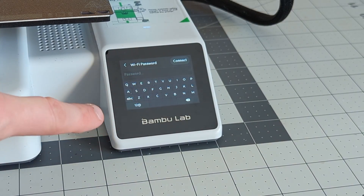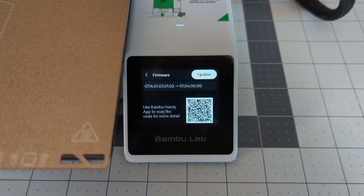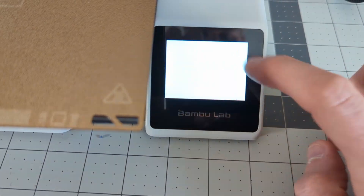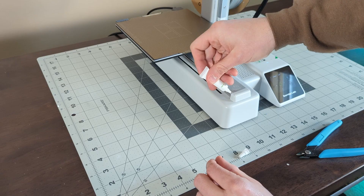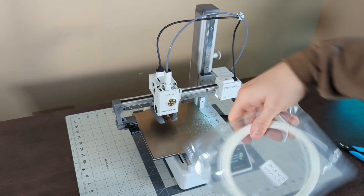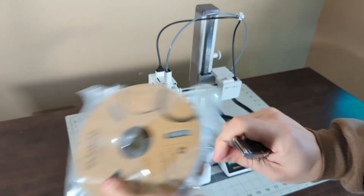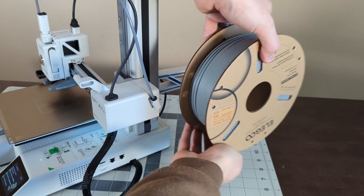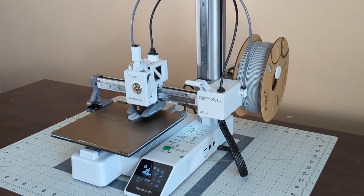Then there was the initial calibration, which took almost 18 minutes, followed by the firmware update since leaving the factory, which took another several minutes, followed by the prompt to lubricate the Y-axis, which took another several minutes. Sure, you could probably skip all these extra steps and get to printing right away, but I wouldn't recommend it. So after a more realistic setup time of about 45 minutes to an hour, I was finally ready to print.